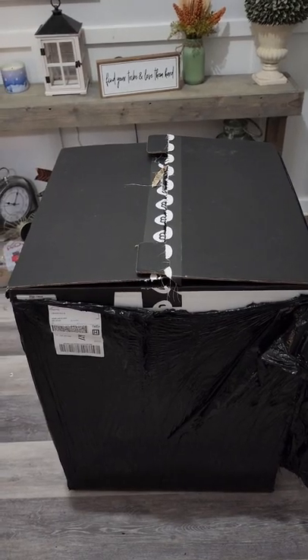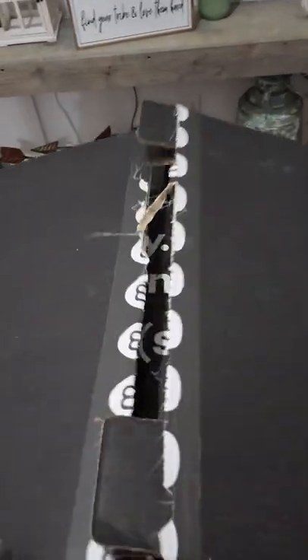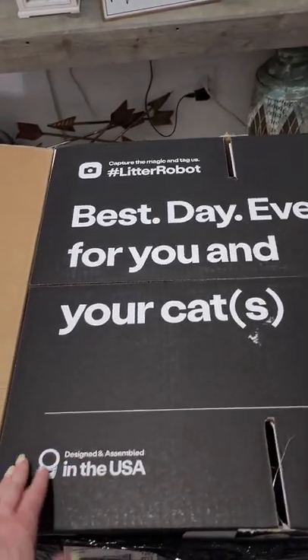Unboxing the Litter Robot 4 — best day ever for you and your cats.